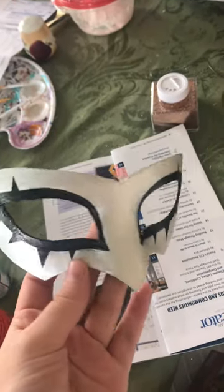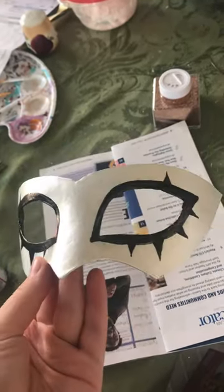I didn't really have a good way to mirror image this, so I just kind of eyeballed it and then measured it. I think it came out pretty good.